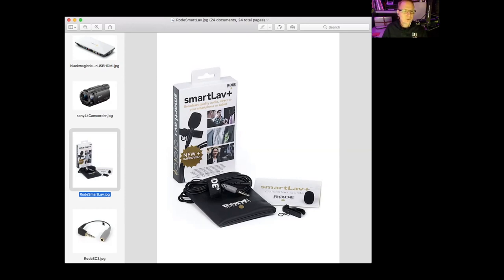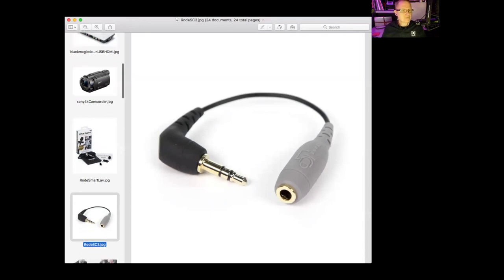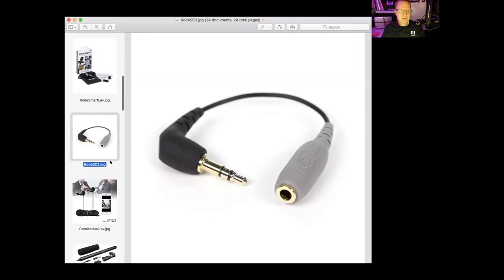If you want to use that SmartLav for your camcorder, they have an adapter for that - this is the Rode SC3. What this does is it converts the tip-ring-ring-sleeve connection down to a tip-ring-sleeve, so this microphone can be used with your camcorder or camera that has that configuration. Now, let's say you want to do an interview with two people. Comica - a Chinese company that does direct sales on Amazon - has a dual lapel microphone. It comes with the adapter for tip-ring-ring-sleeve.